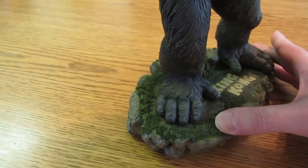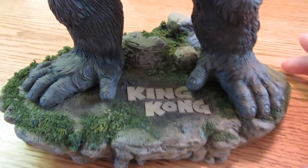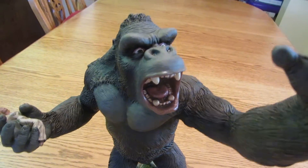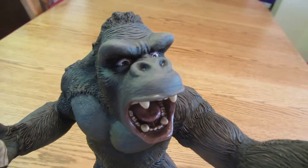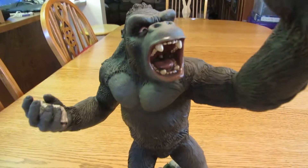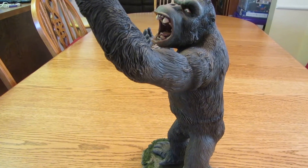It has a base that has the name on it. I like to enhance the bases with a little bit of Woodland Scenics stuff, but I did not glue him on there — he just sits on the base like that. And this sculpt is just a little bit on the cartoony side, I guess I'd describe it. It's not like a realistic gorilla that you would see with the Peter Jackson. But it's rather stylized I guess, and it's an interesting piece.